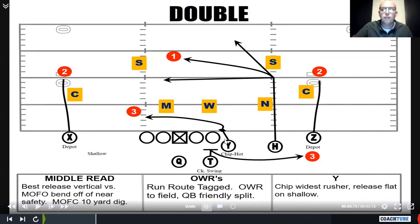The tight end was always a chip-hot. Sometimes we hot him outside, but most of the time we hot him shallow. We told him: 'You're the last read in this deal. Make sure you get a good chip on the widest rusher before you release.'